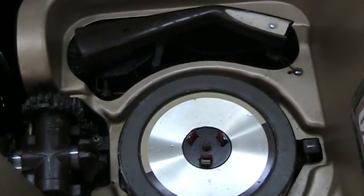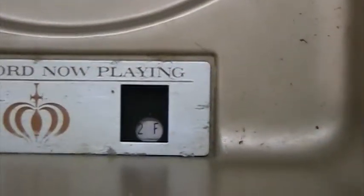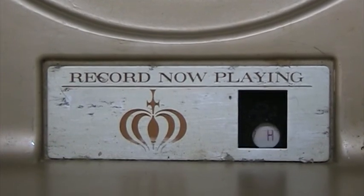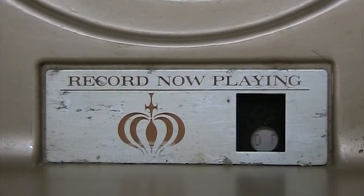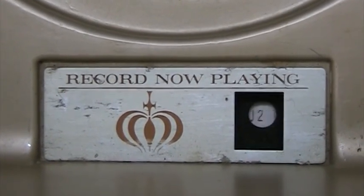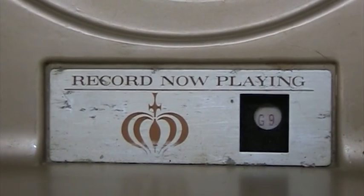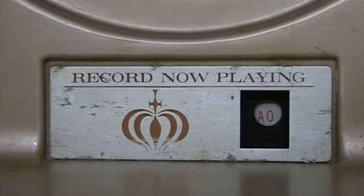So here we go. We're going to celebrate with a song. We're going to play A-Zero. And as long as you don't jump up and down on the floor, you'll be fine.